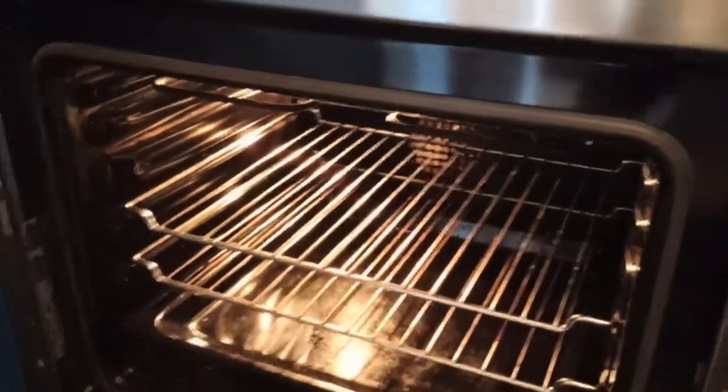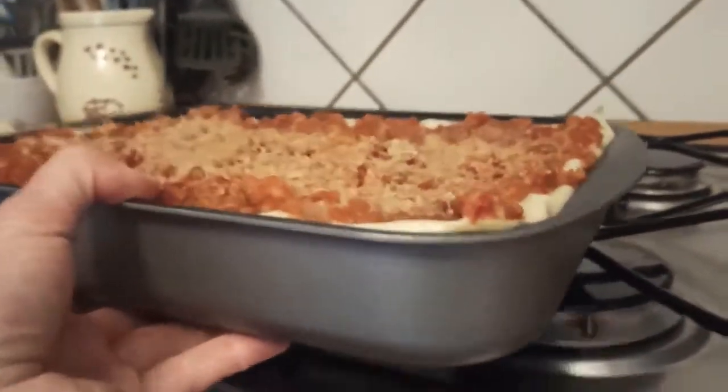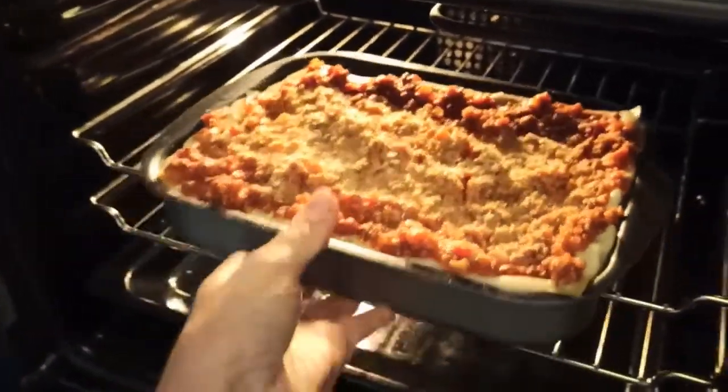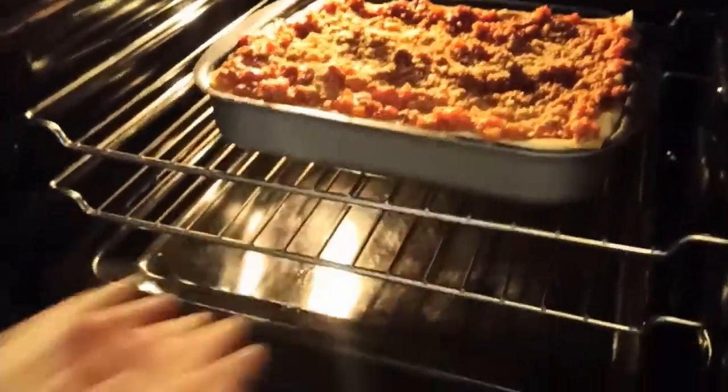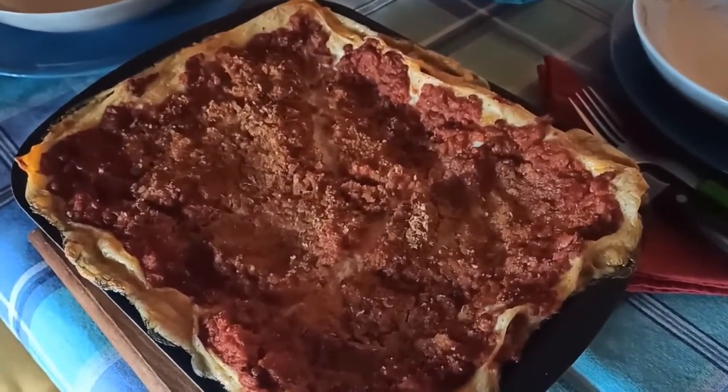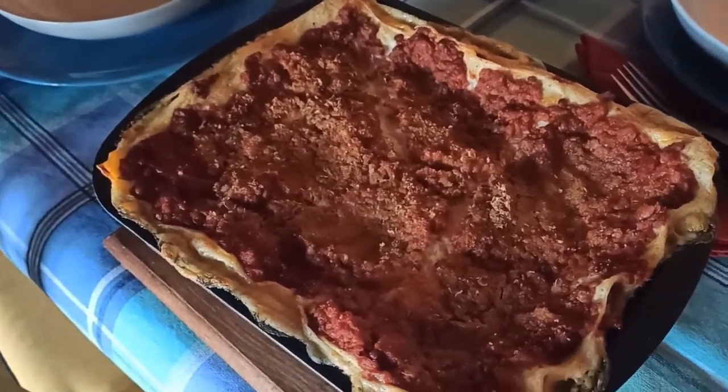Mettiamo in forno già caldo a 170 gradi per circa mezz'ora. Le nostre lasagne ragù cruelty-free sono ora pronte per essere servite. Buon appetito!